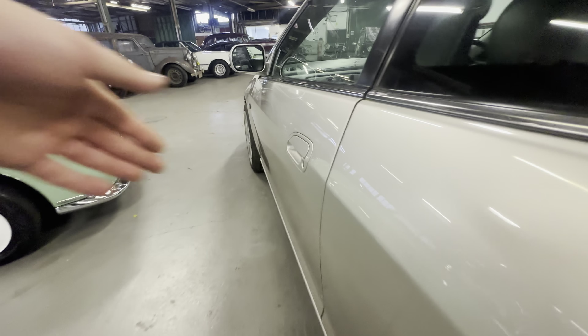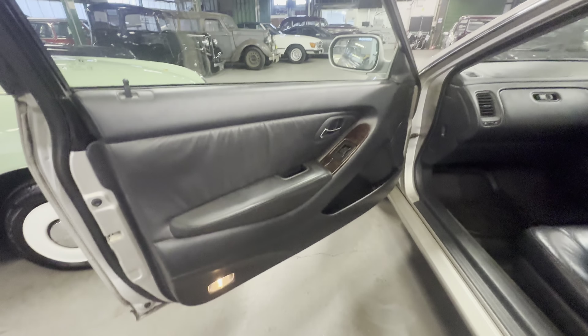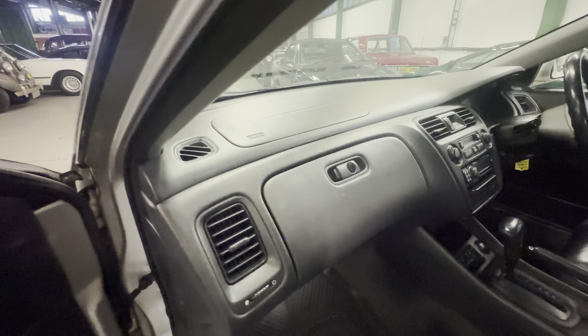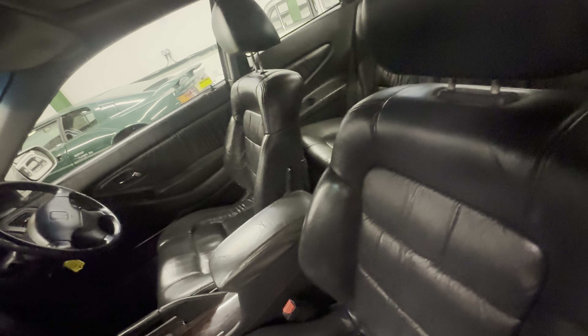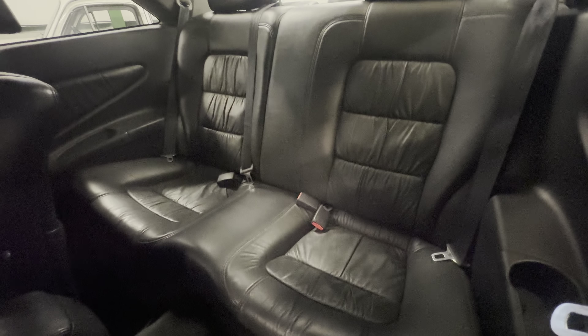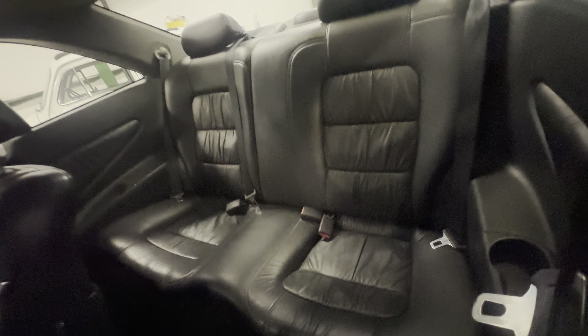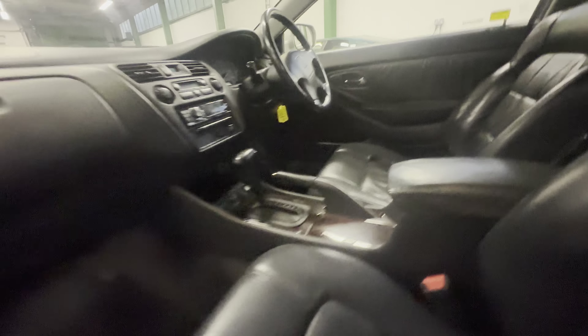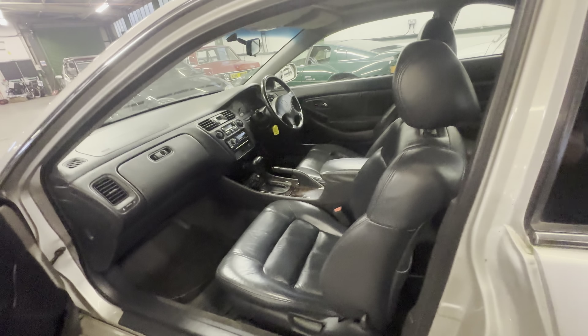Left hand side front: the door card has no rips or tears — nice and clean and tight. No cracks on the dashboard from the left hand side. The passenger seat shows minimal wear to the bolster. Nice and tidy across the rest of the seat. It folds forward as it should, and the seats are nice and tidy from the left hand rear. The driver's seat is electric and the passenger seat is manual — both are heated.